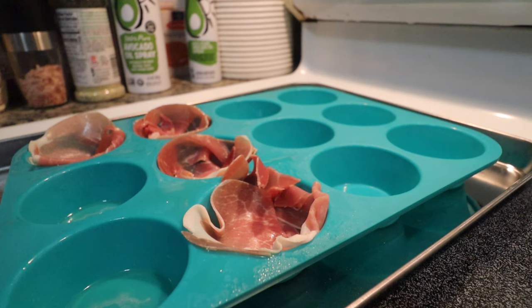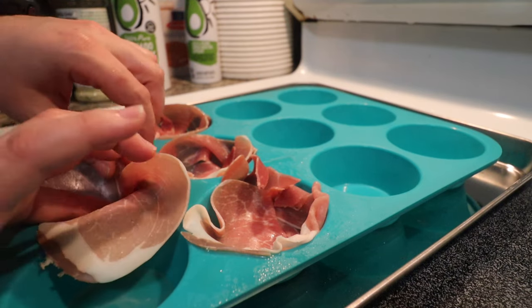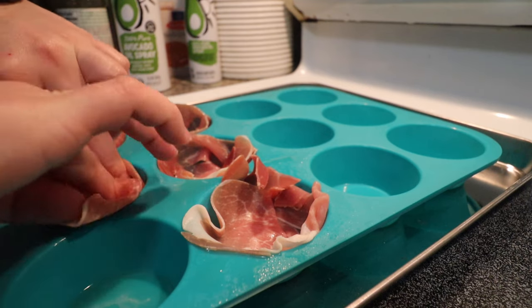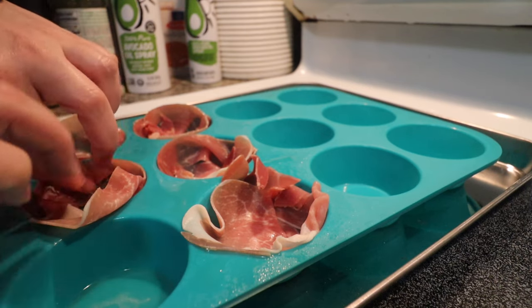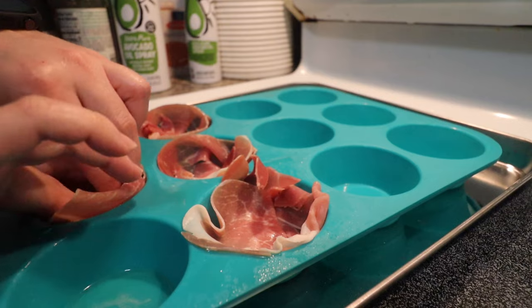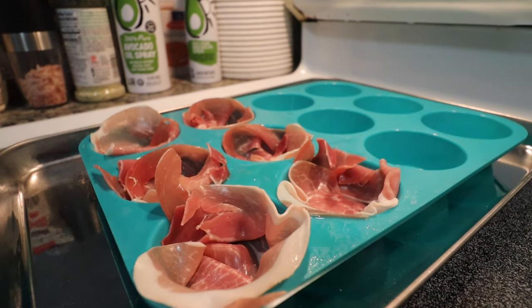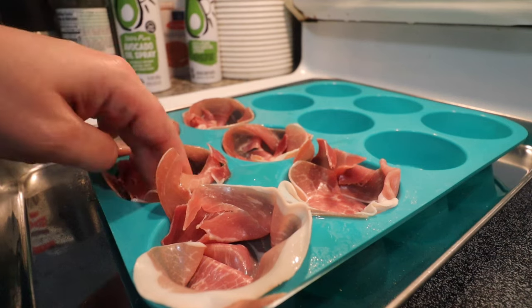It's looking like this four ounces of prosciutto is going to give me precisely six slices, so that works out nicely. Your mileage may vary depending on the brand you purchase, as they might package it differently. But I certainly did get lucky — the amount I opened ended up being exactly the amount I need.